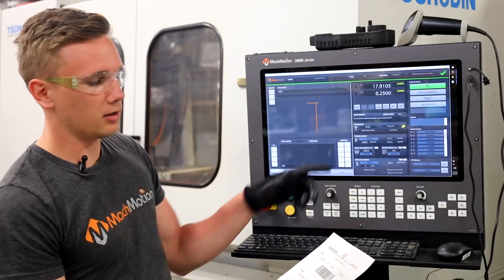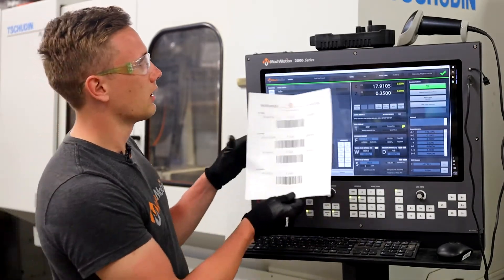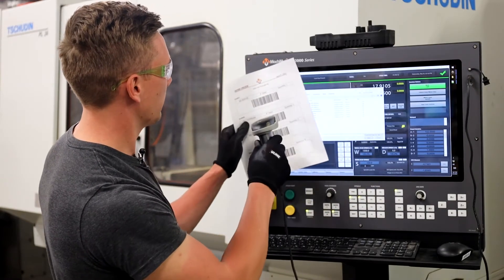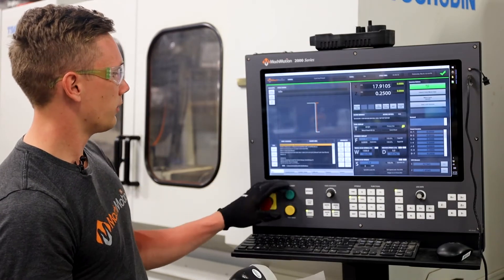...we added this barcode scanner. So now all the operator has to do is get this sheet from the programmer, scan it, load g-code, scan the part we want to load, it loads in our profile and we are ready to go.